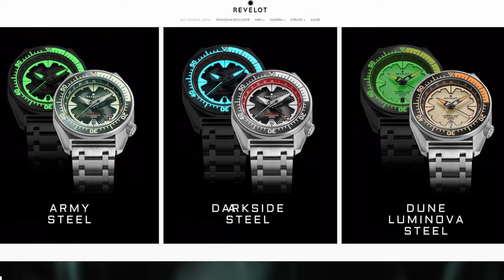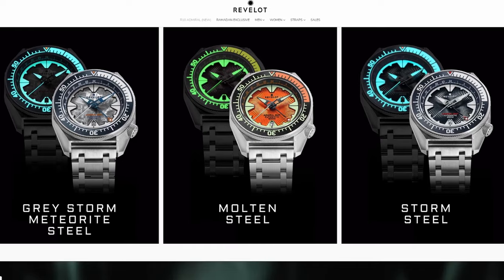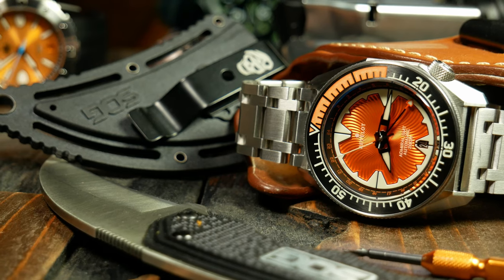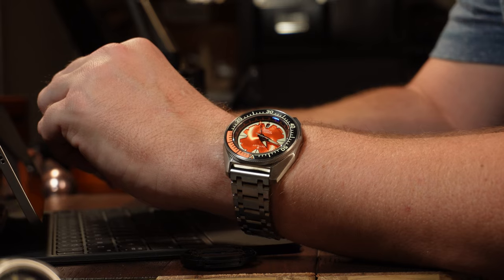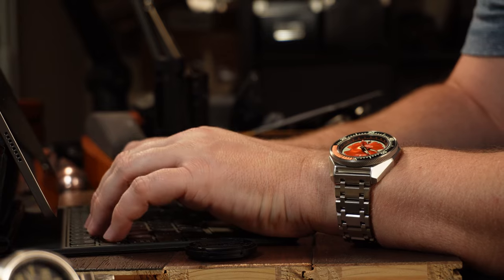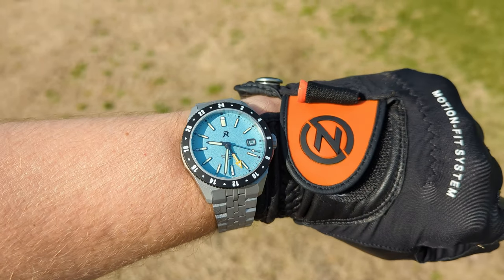As for the price: from what I know, there's going to be early bird pricing starting at $249, and that's with the silicon strap. If you want the bracelet, it's $295. After that, I have no idea what the prices are going to be, but the early bird pricing is pretty great. It's a solid, well-made GMT with sapphire, ceramic, and a quick-adjust bracelet for just under $300 — and that's pretty hard to beat. I'd say this is my second favorite design with the NH34 movement, with my first being the RZ Ascentis. I still love that one — I think that is practically the perfect travel watch.